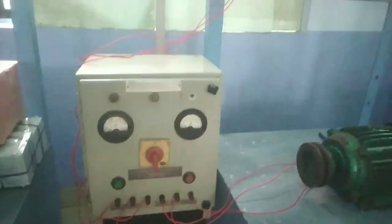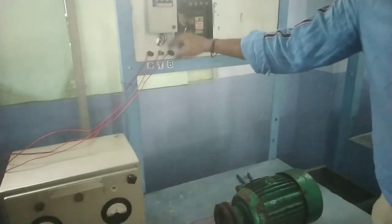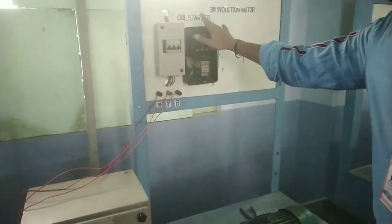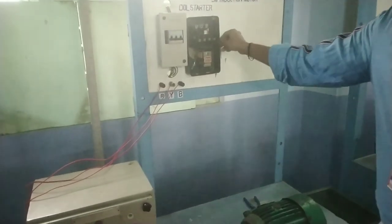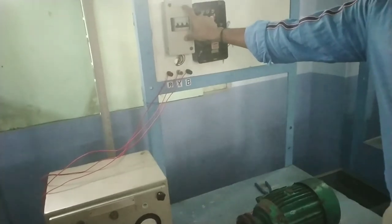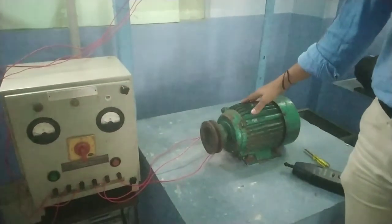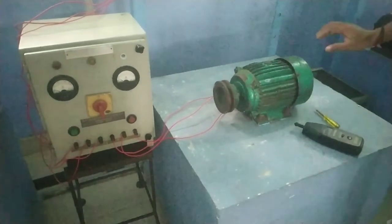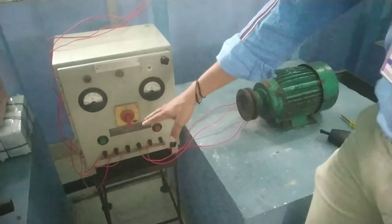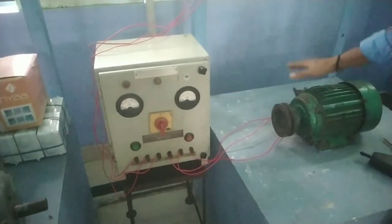Input power supply and output power supply. Input power supply RYB — direct 3-phase supply. Attachment isolator. Isolator.